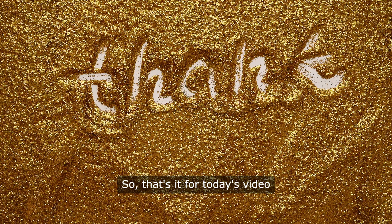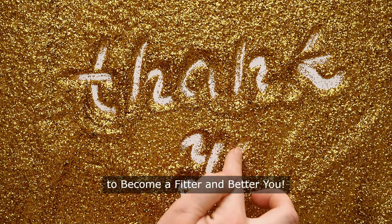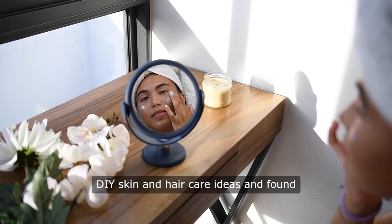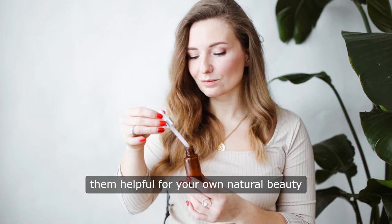So that's it for today's video. Thank you so much for tuning in to Become a Fitter and Better You. We really hope you enjoyed these DIY skin and hair care ideas and found them helpful for your own natural beauty routine.